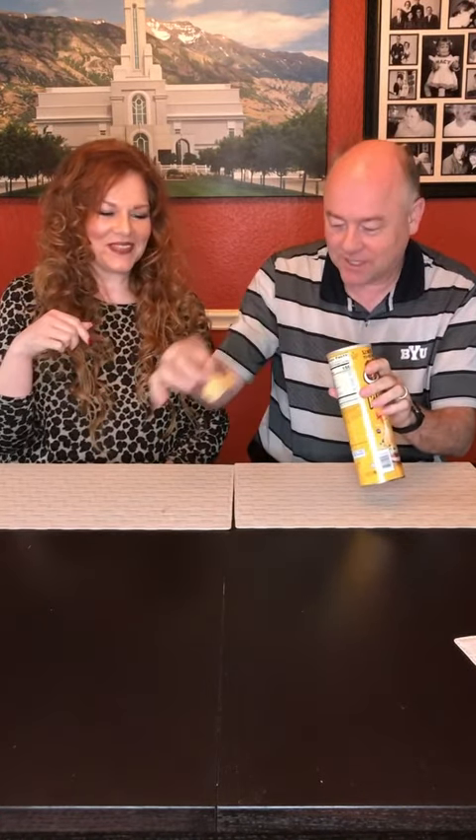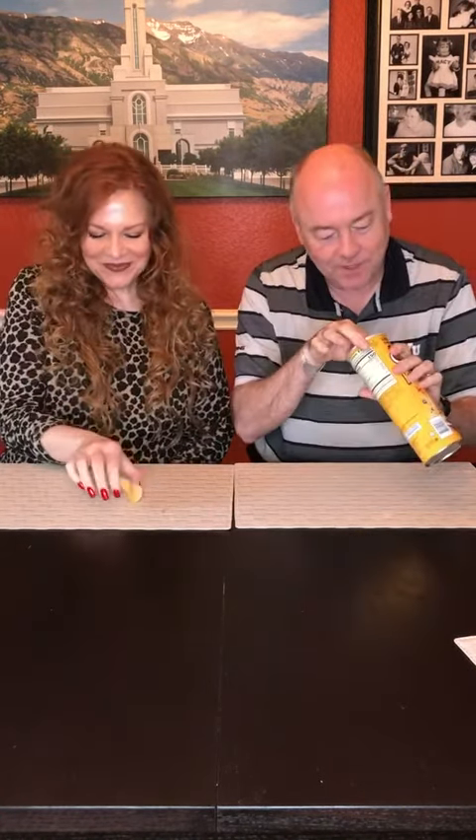First we're gonna do the aroma test. Tell me what you get. Mostly just getting cheese — cheese and Pringles chip. Alright, here we go. First we're gonna give you a stack, okay. There you go, a couple in there.